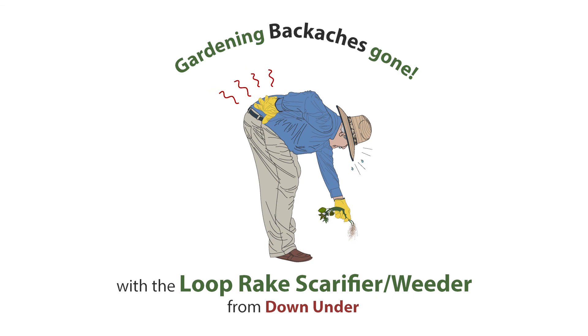Gardening back aches gone with the revolutionary new loop rake scarifier weeder from down under. No more bending over to get at those difficult and hard to get at weeds. All weeding is done from an upright position.